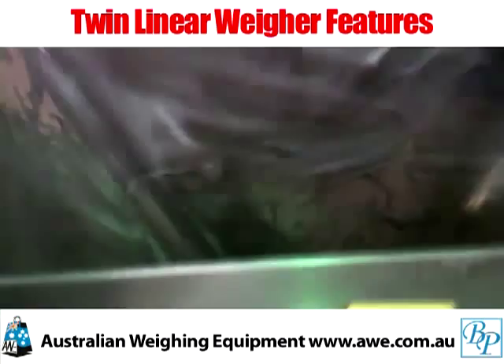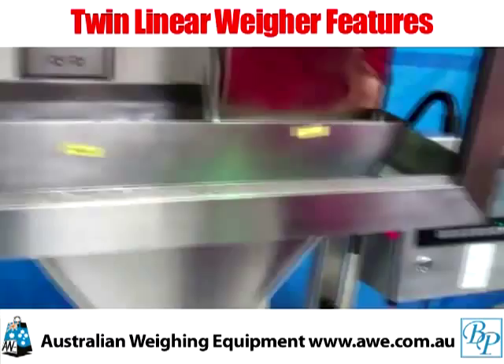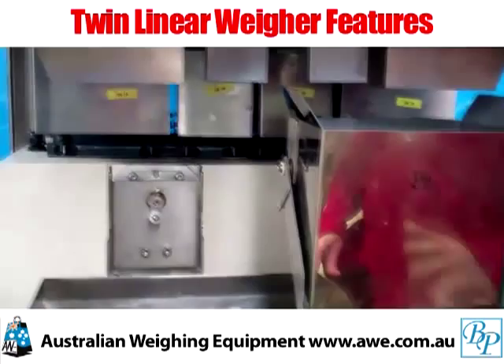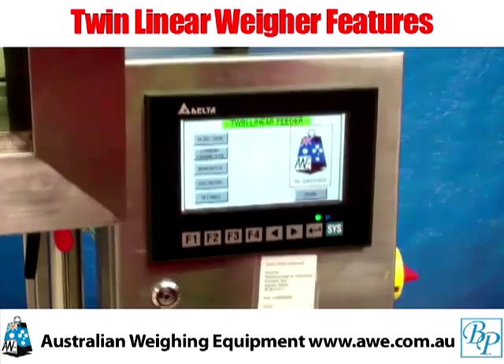The actual funnel itself comes away with a couple of quick-release clamps on the underside, so that the whole thing breaks down for a thorough clean. The driving force of the machine is via PLC control logic with full touchscreen control. This particular machine has been brought in to have the touchscreen features updated. That's pretty well it in a nutshell when it comes to the features and functions of the dual-head linear weigher.